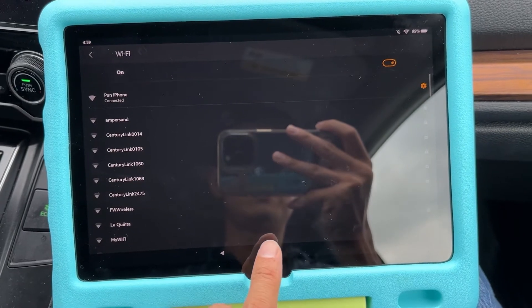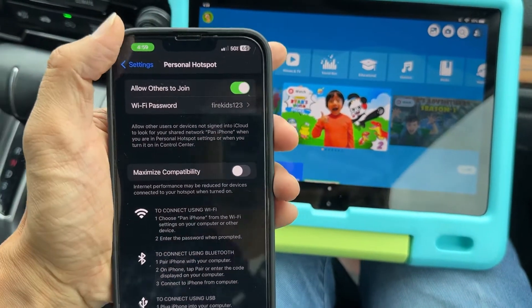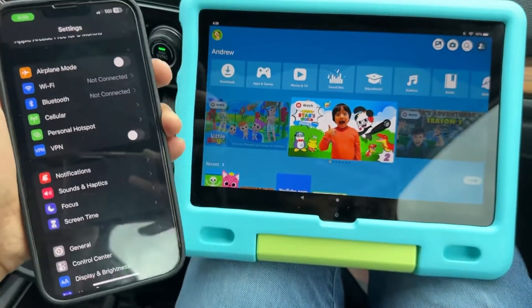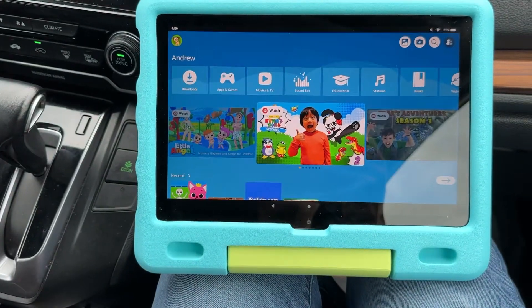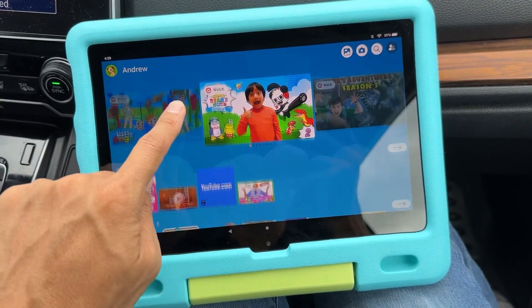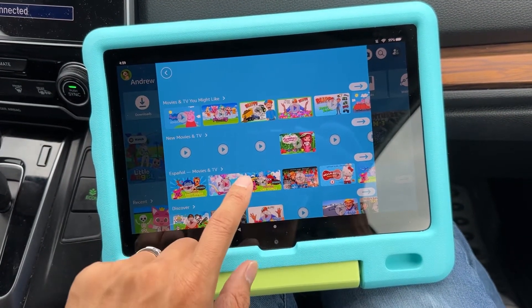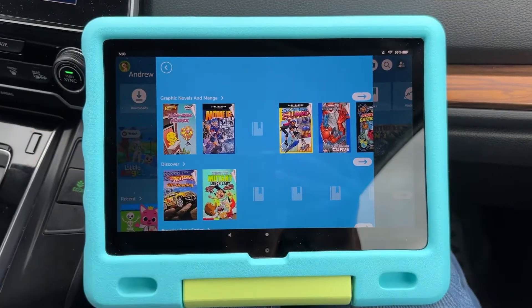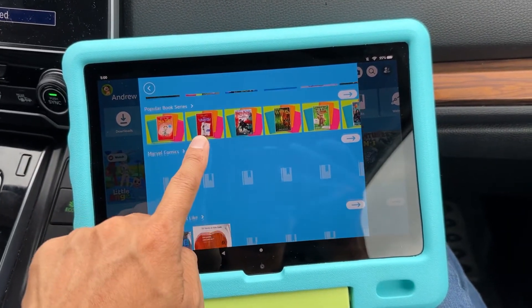Now go back to home and it's going to show you all the content. On your iPhone, it will show that something is connected to the hotspot — if the bar is green, that means a device is connected using your 5G or 4G internet. Your kids can be sitting in the backseat while traveling and watch their Amazon Kids Plus content, play videos, and access books. It just depends on your phone's internet speed.